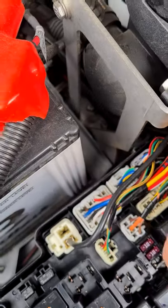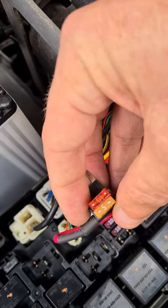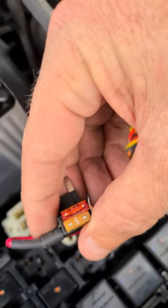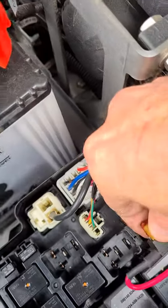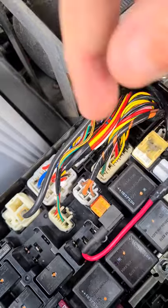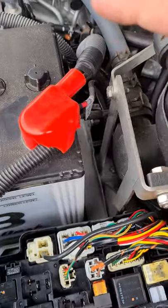That auxiliary socket — once the car is running it becomes live. The original fuse was a 10 amp with a very small wire, and there's just a 5 amp fuse there. I had to modify it and cut some plastic away, but that's how we overcome the smart alternator issue.